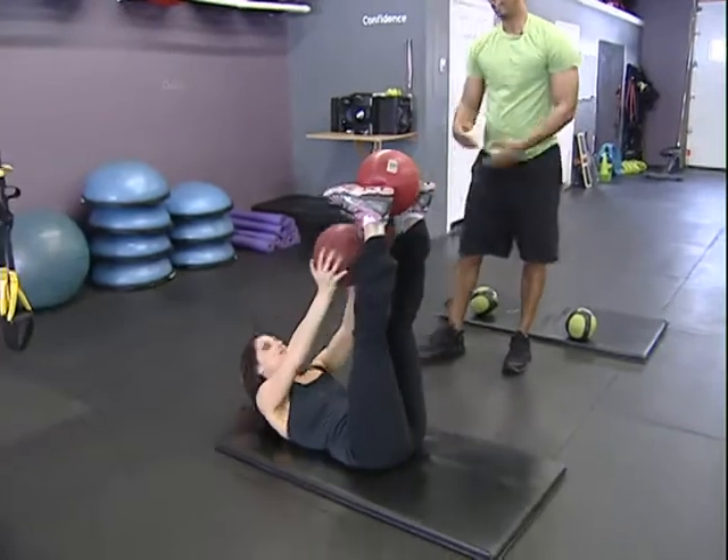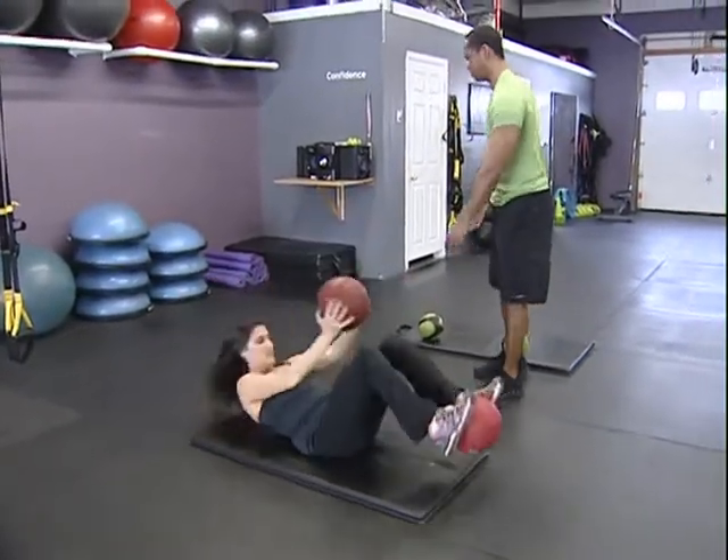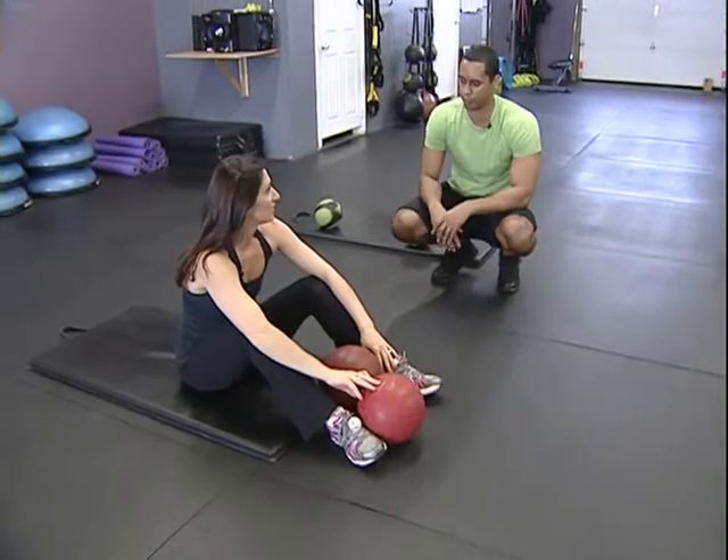Do 20 reps — just that continued back and forth until the body fades. Give it a week.